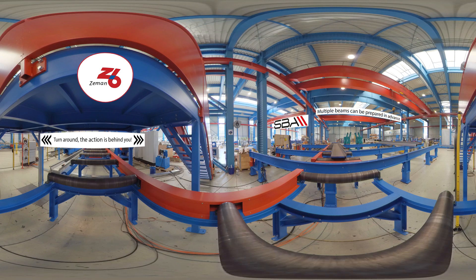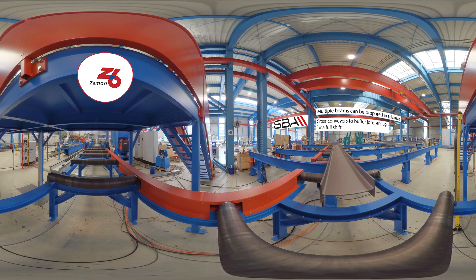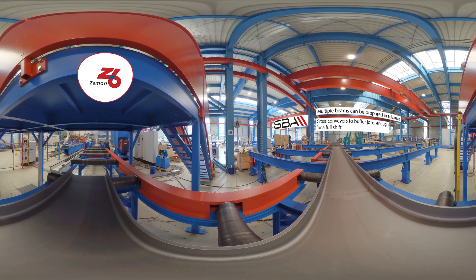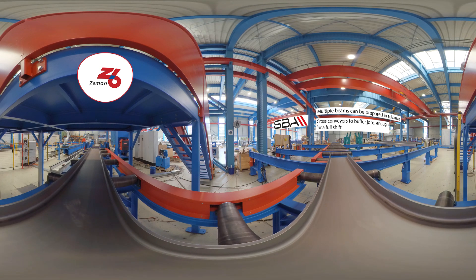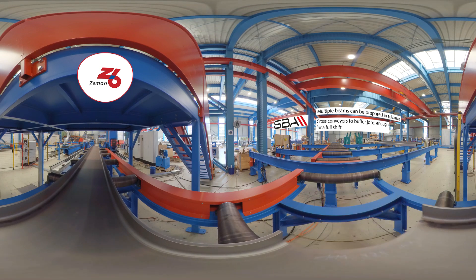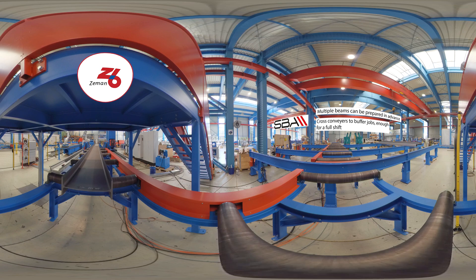We have multiple jobs lined up on automatic cross-conveyors, enough for a full shift without needing to forklift or crane in more beams. Each beam is automatically straightened and fed into the turners where it is then assembled.